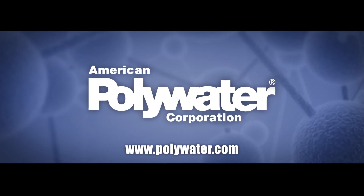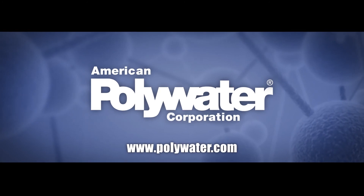For more information, please go to our website at www.polywater.com.